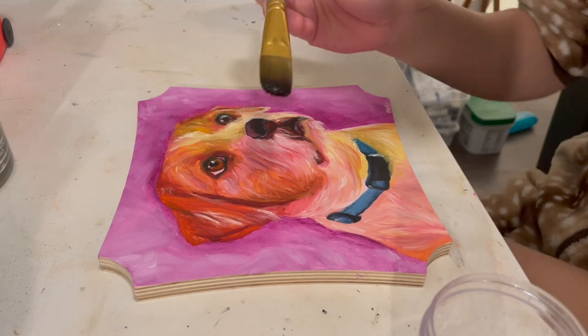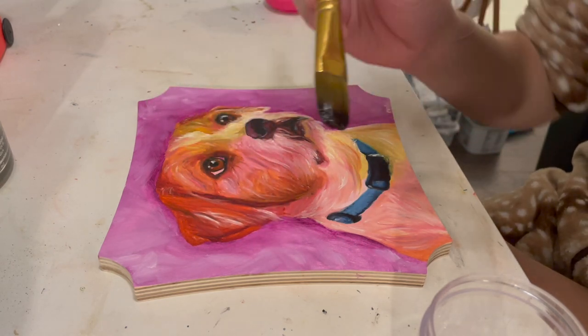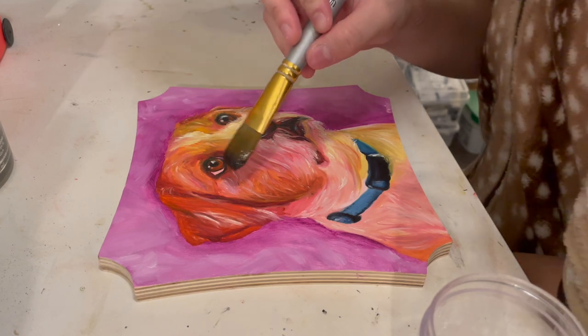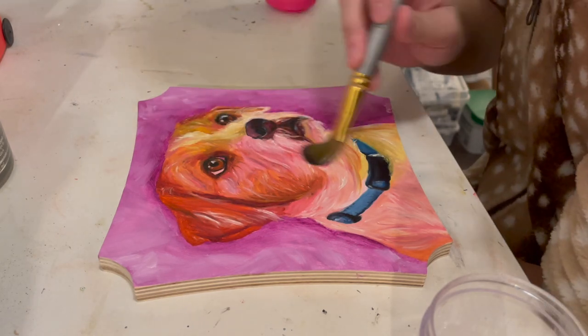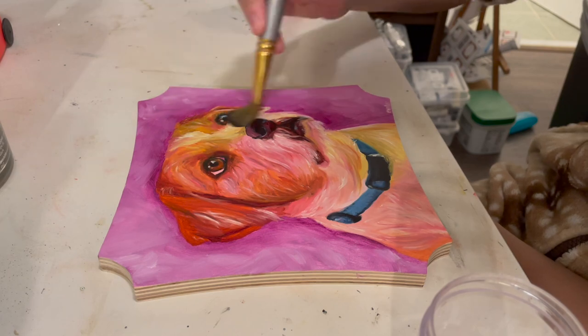This is just varnish I've saved up from previous varnishing sessions when I pour too much out. Typically you would do one straight line in the middle and then spread it out vertically and horizontally, but I'm going to try to do this with just a regular paint brush because that's what people do on social media and I want to give it a shot.